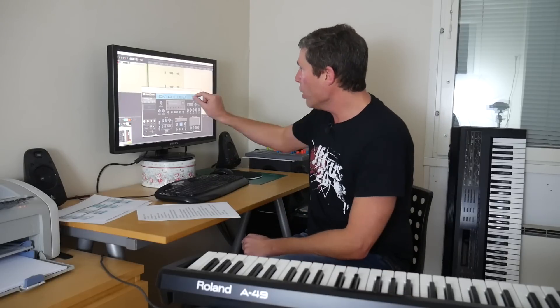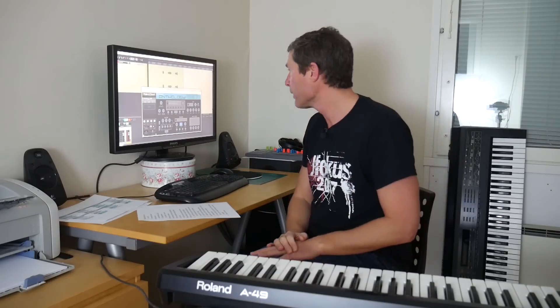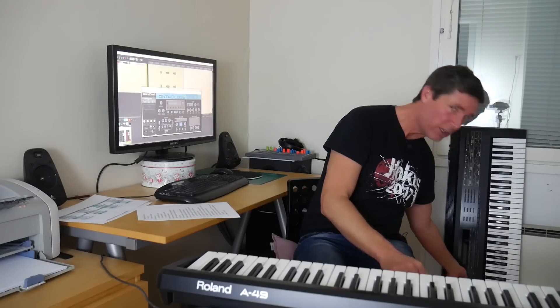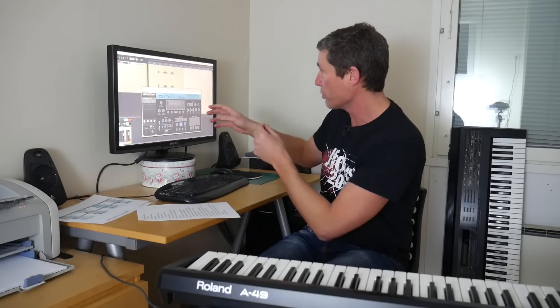One thing we really need to understand here is very important: this is a sample library. This isn't an emulation of the D50 itself. You can't tweak any of the linear arithmetic synthesizer parameters — you don't have access to that. And you're only going to get the 64 factory presets because that's what they've sampled. They've done a good job of the sampling — I think they've sampled the instrument at many different velocity levels to give you some expressiveness. But you're pretty much stuck with what they've sampled. You're just basically getting a recording of the outputs of the D50 while someone's playing the presets.